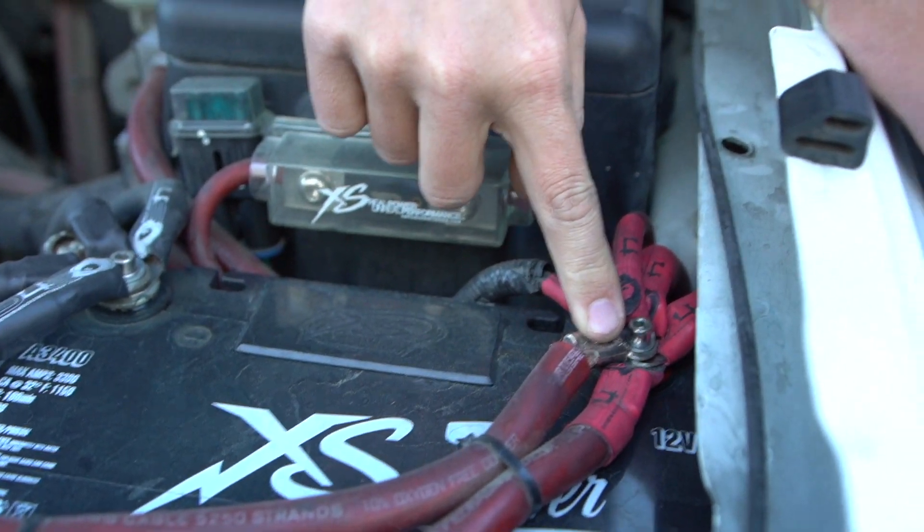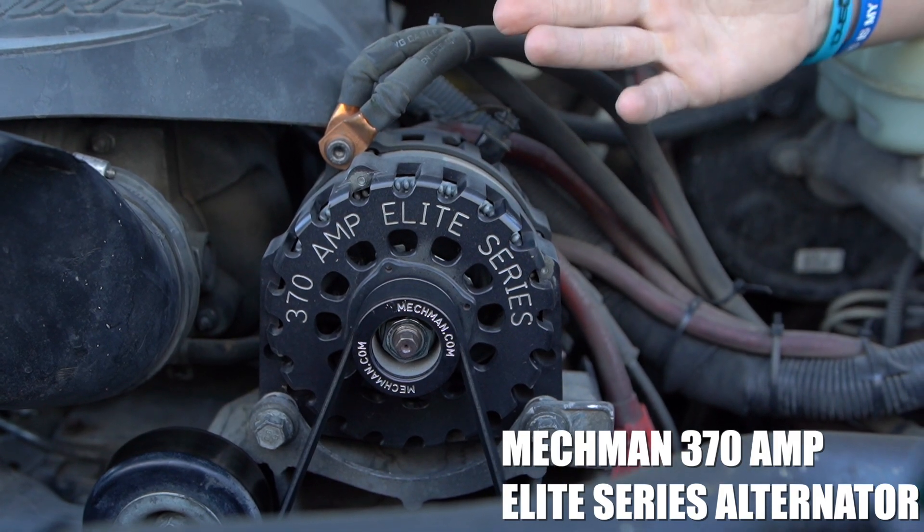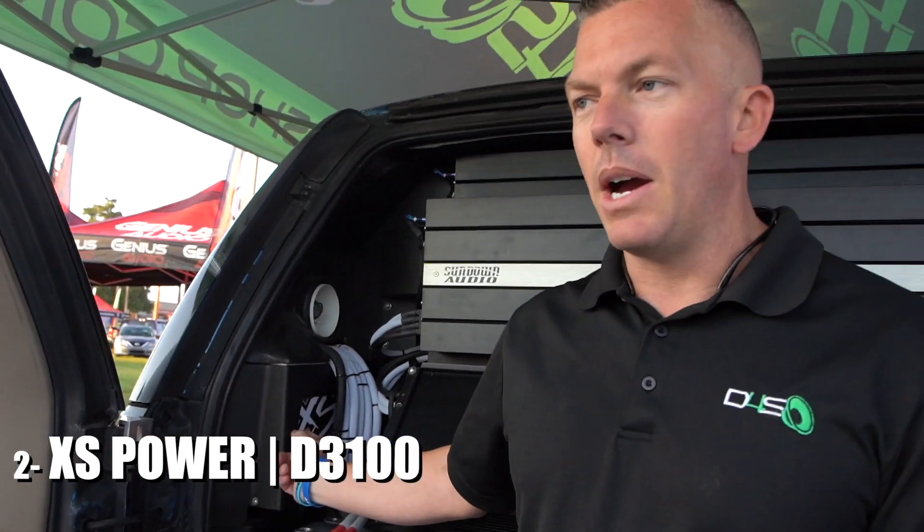If you're doing a supplemental battery, usually people do this by putting a battery in the back of their vehicle. You usually have a primary battery under the hood — some cars have them under the back seat or in the trunk — but your primary battery is usually under the hood. If your system size is surpassing the capabilities of your factory system, you're going to get a high output alternator, and if you're still surpassing that, you'll start adding batteries in the back. This is known as a supplemental battery bank or battery system.